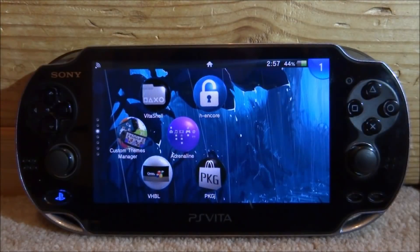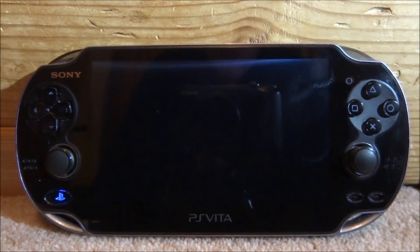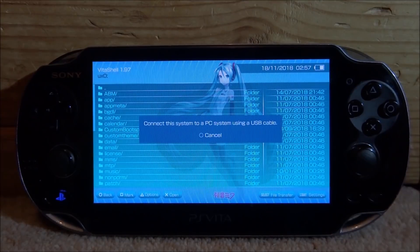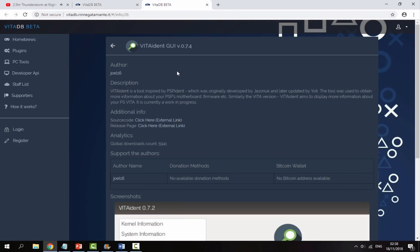If you guys want to install this app, the first thing you want to do is go ahead and open up VitaShell. Once VitaShell loads, press Select to connect your PSVita to your PC. Over on your computer, I will leave two links in the description for PSVIdent — there's a basic version which shows you everything in text, and there's actually a really nice GUI version which I think works a lot better.